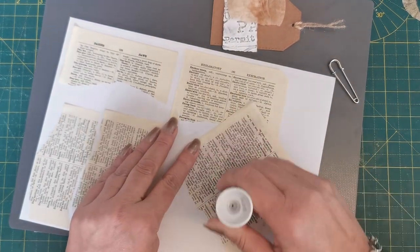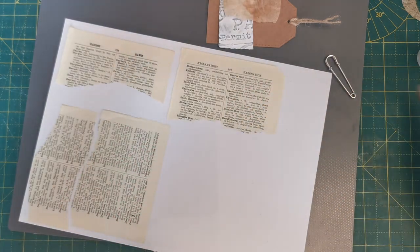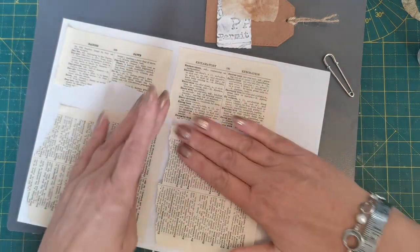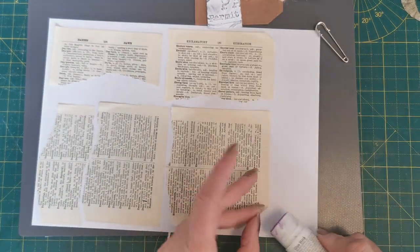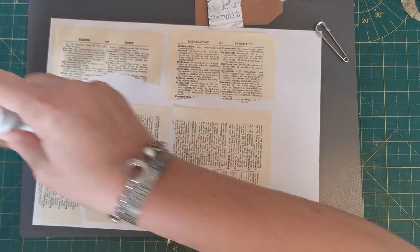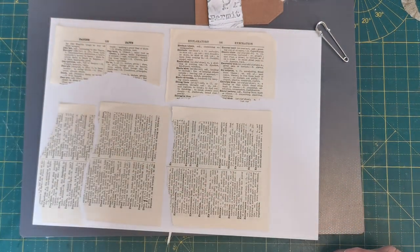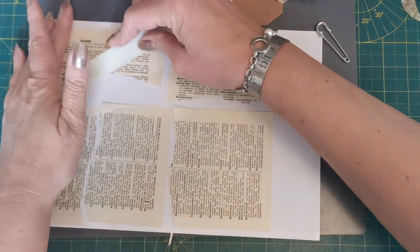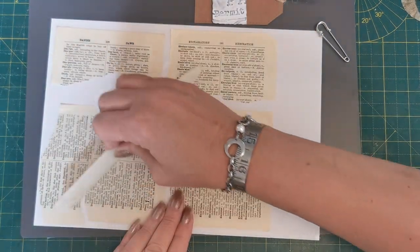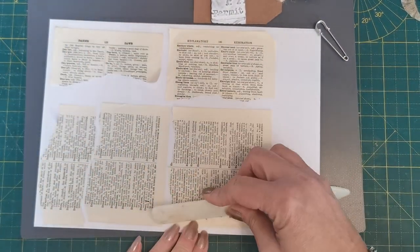So I'm going to get my bone folder and make sure this is all stuck down really nicely. See, having said I didn't know why I'd torn that, I then went on and tore the other one as well — crazy woman that I am! Okay bone folder, where have you gone? Here you are. Let's just give it a good press down and make sure that it's stuck nicely.